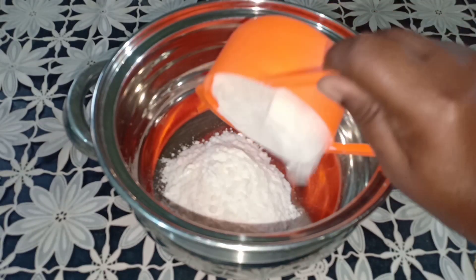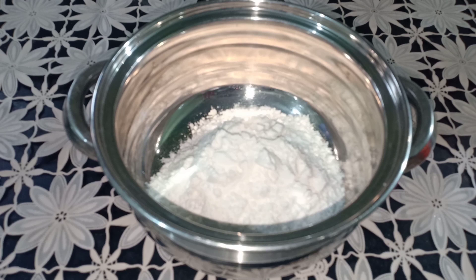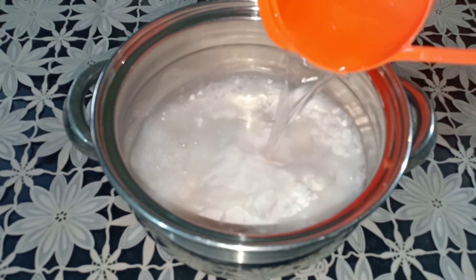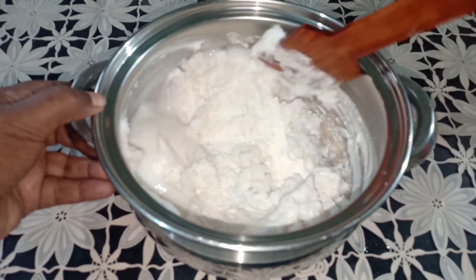1 cup of glass, thoroughly finished. We have color — this is a good flavor.